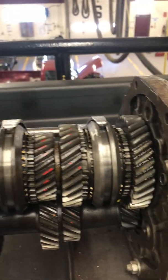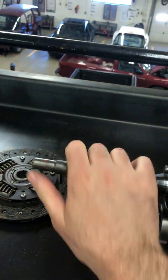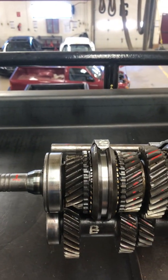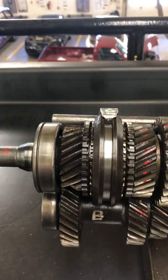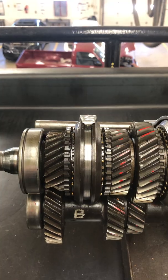A synchronizer's job is to match these two gears' speeds together so the shift collar can go in without a whole bunch of grinding. For example, if the driveshaft was turning at 500 RPMs and the input shaft was turning at 10 RPMs — 10 versus 500 — you wouldn't be able to shift into gear without synchronizers; all you would get is grinding.